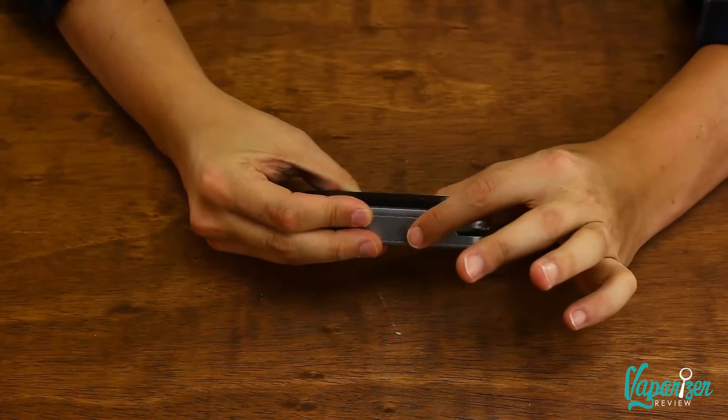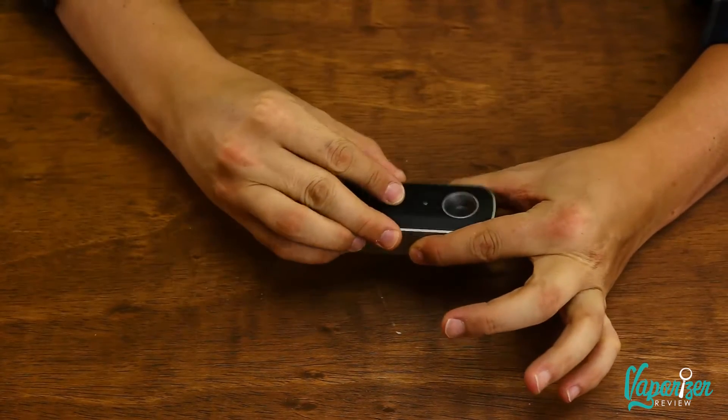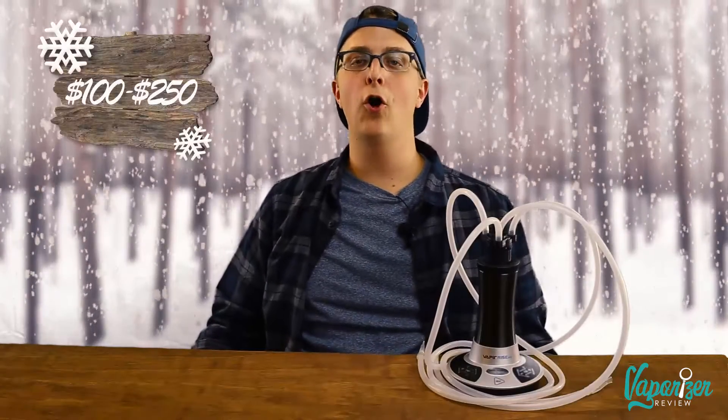If you've got an impatient person on your list, get them the Firefly 2. This thing heats up within five seconds — fast by any standard. It's like having a mini Herbalizer in your pocket. The way you control the temperature is really cool: there are no buttons to press. You simply hold your fingers over two contact points and it begins heating up on its own, reaching vaporizing temperature in no time.